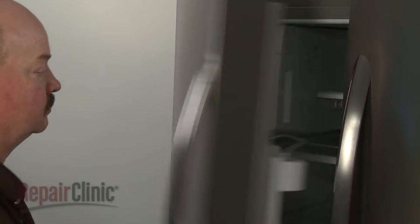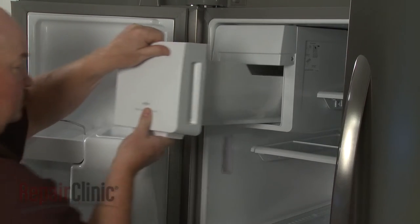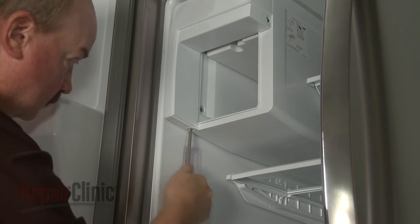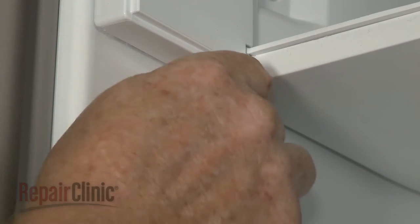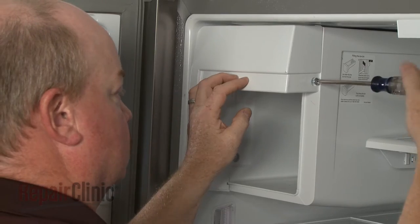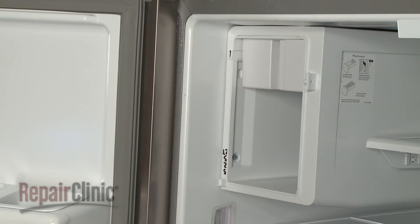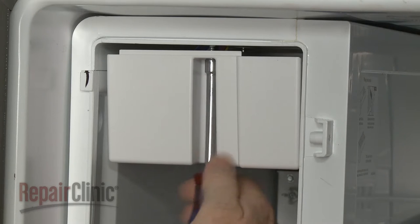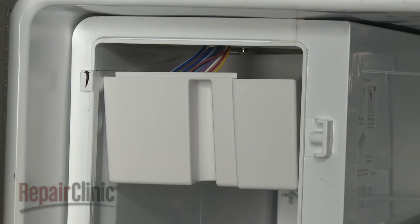Your first step is to fully remove the ice bucket. Use a Phillips head screwdriver or a number two square drive bit to unthread the screws to release the IceMaker's front cover. Using a quarter-inch socket or nut driver, unthread the screws securing the wire harness cover. Remove the cover.